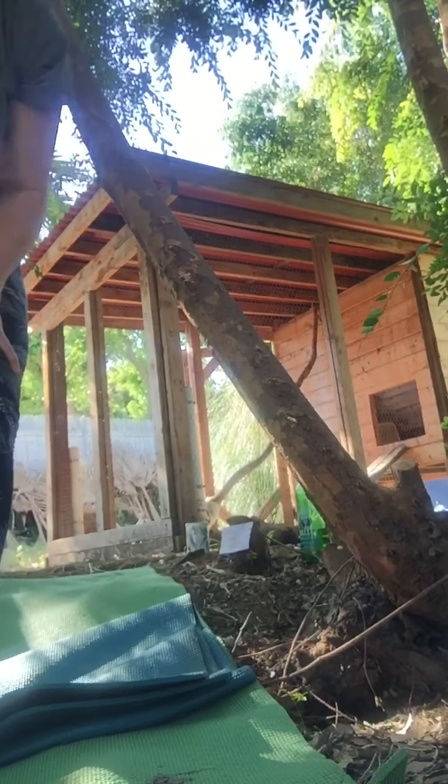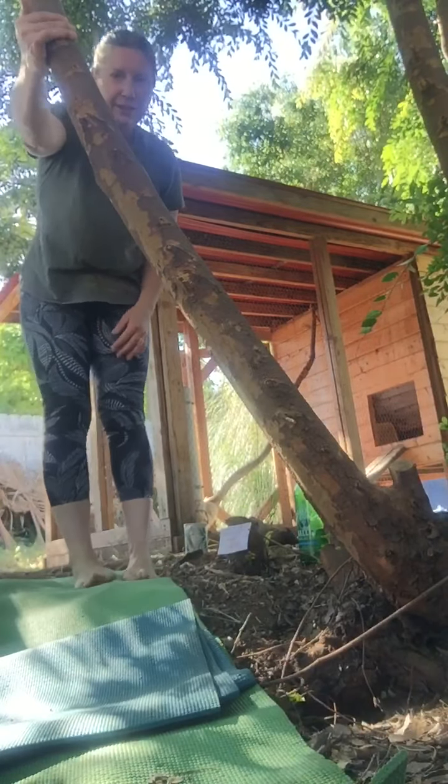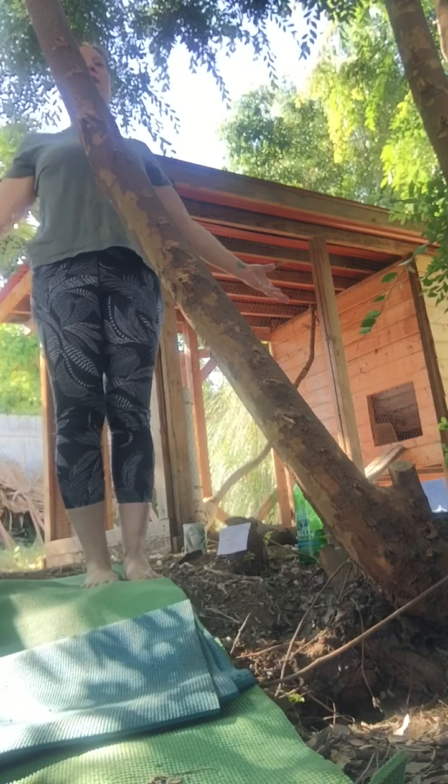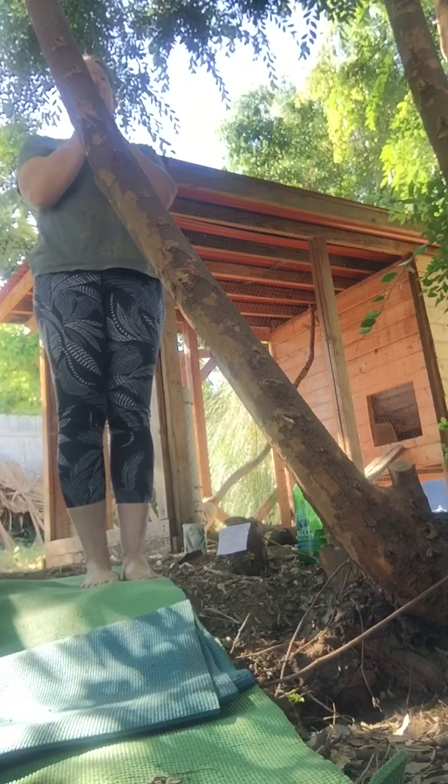We're going to do this for two minutes, arms in the air, both arms. I'll set my phone down here — you can see the chicken coop behind me. We're going to start standing. You can just stand, feel your feet on the ground, feel your whole body.